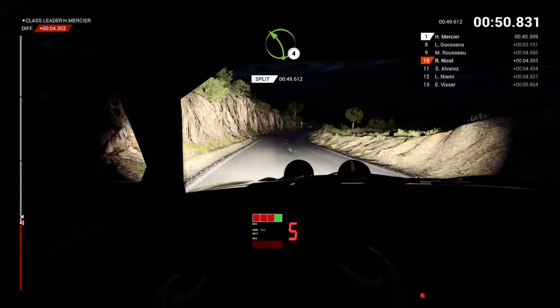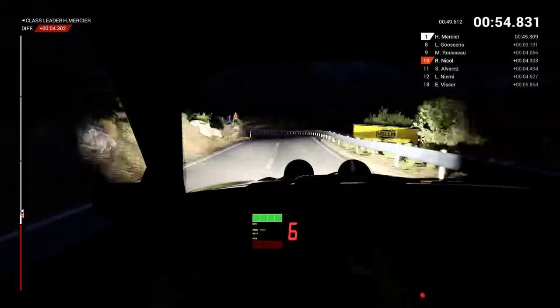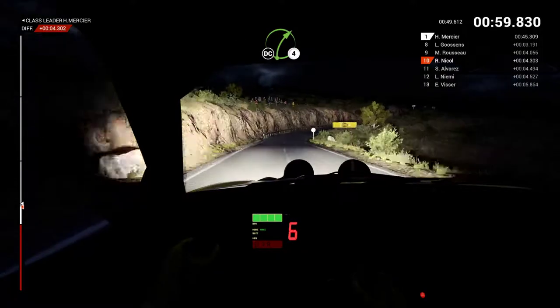Left 4. And right 6 over crest. Right 4, don't cut.